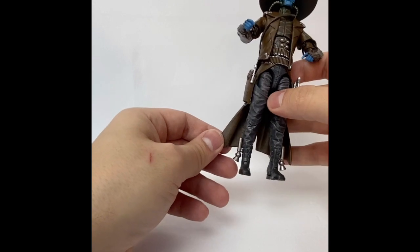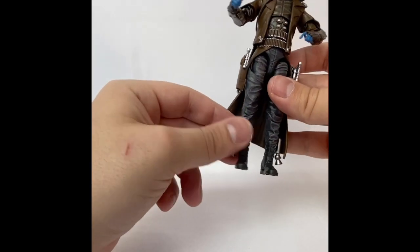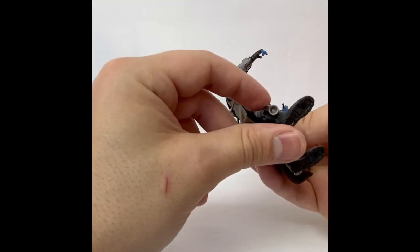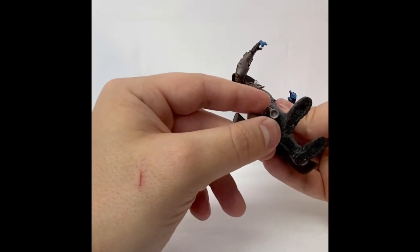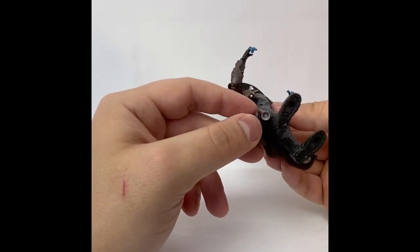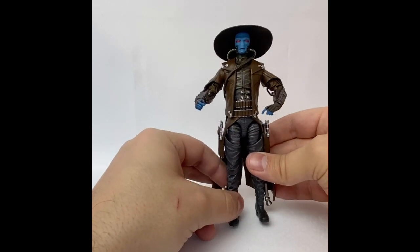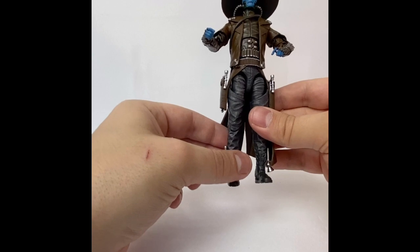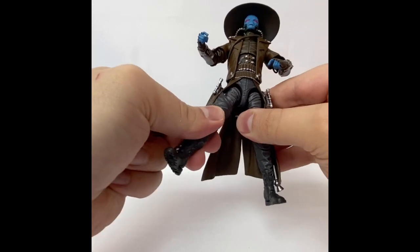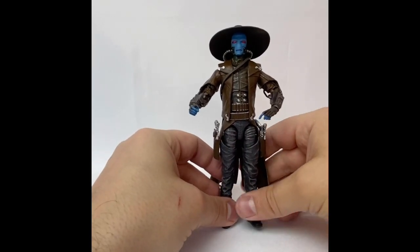A small detail: his ankle jets do have some rotation, so you get some clever posing there, although it would have been pretty cool to have a hole at the bottom to use blast effects from other figure lines — even Hasbro's own Iron Man blast effects — to give him more character while actually using his jets. Looking at the articulation, there's just a single knee joint, regular rotation, nothing too crazy — but we're not talking about a Spider-Man figure here, so it doesn't need to be anything too nuts. It gets the job done.